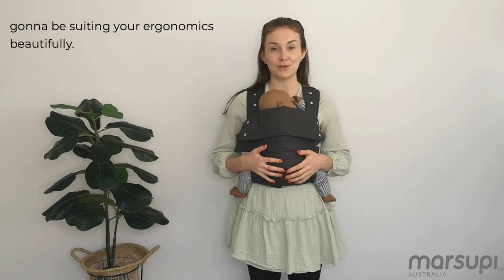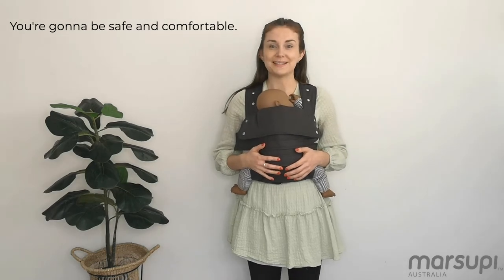Doing this means that you're both going to be suiting your ergonomics beautifully, and you're going to be safe and comfortable.